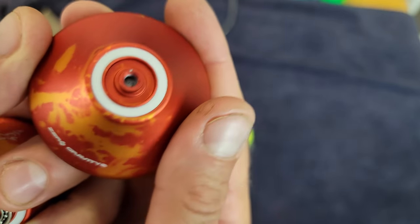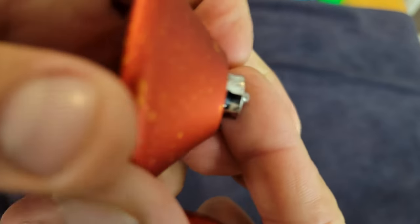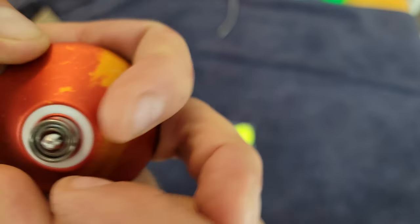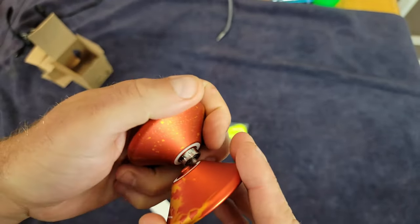Nice laser engraving, white response pads, and a concave bearing. Looks nice. Stainless steel axle — pretty standard, all that stuff.